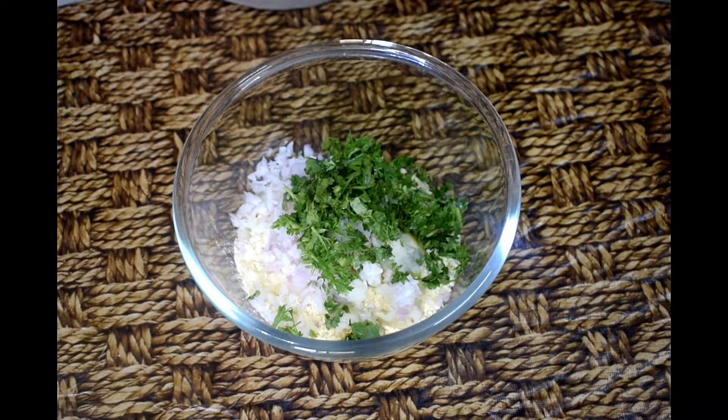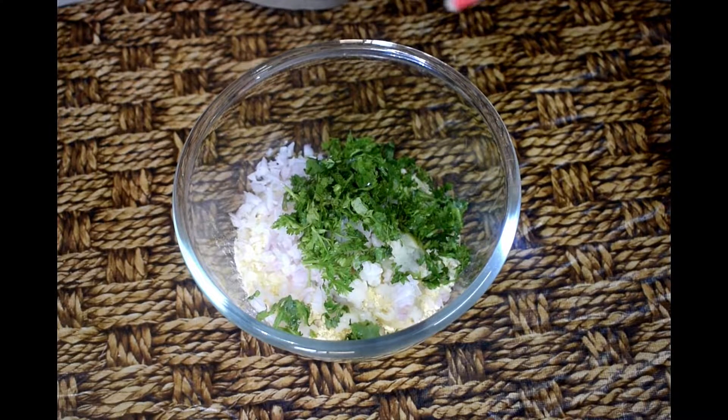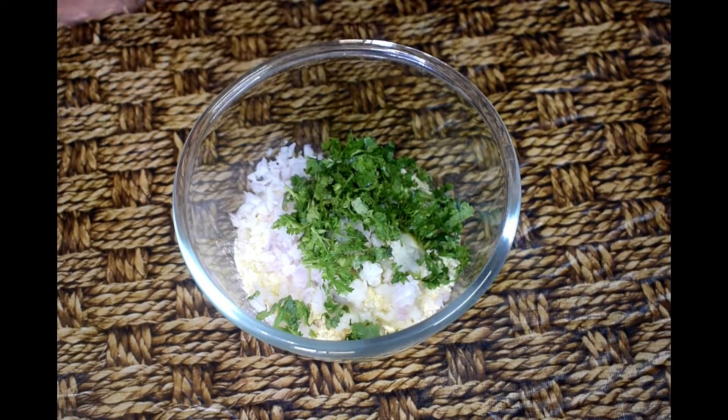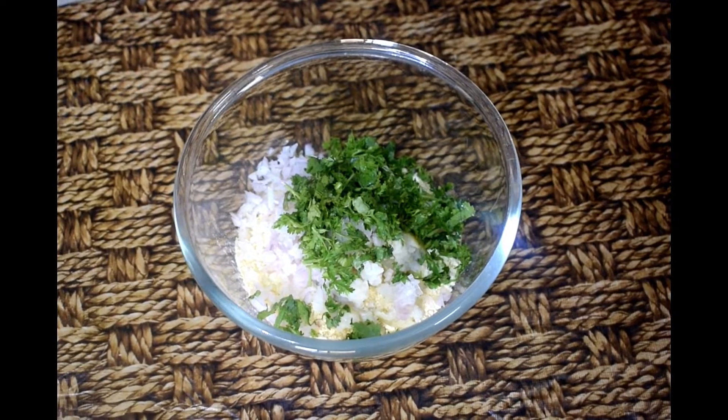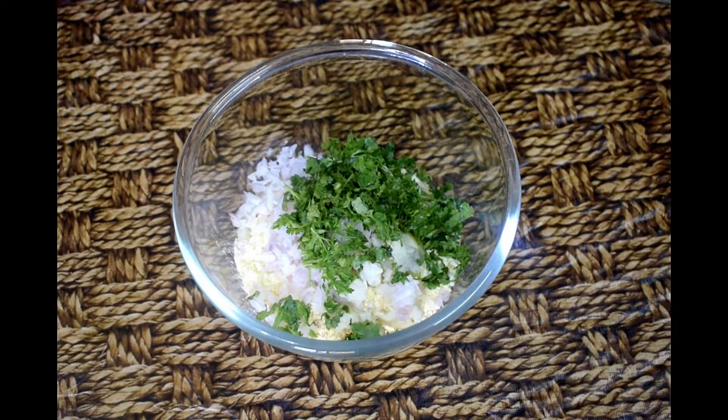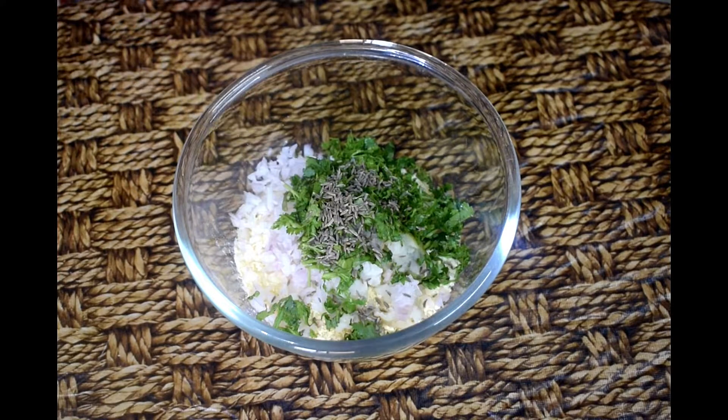In the next step, if you want, you can add other veggies — like bottle gourd or whatever you can grate. There are many variations you can create. I am telling you a basic recipe. Next, I have added jeera. You can also add ajwain.